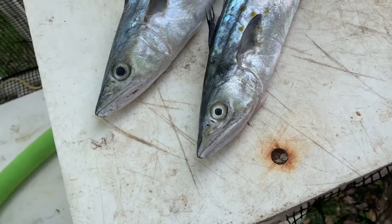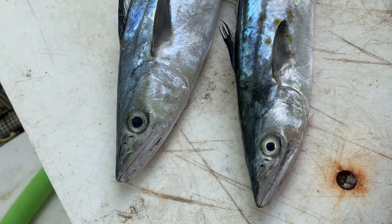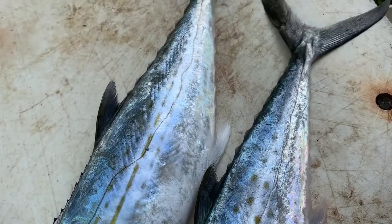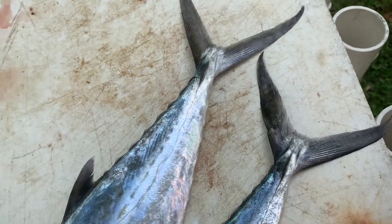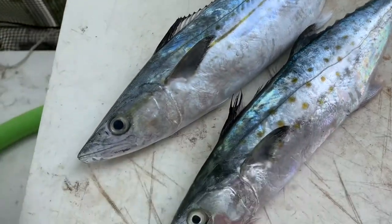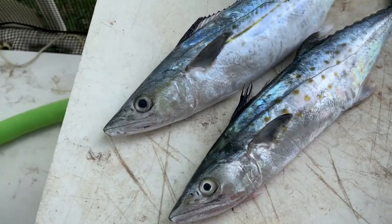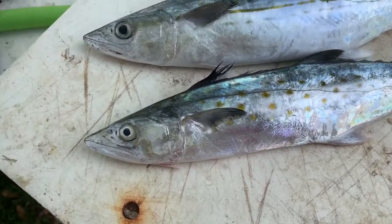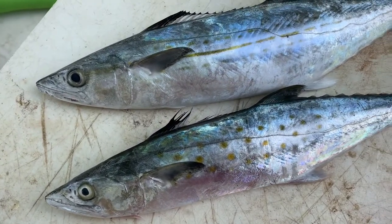Alright guys, beach fishing in South Florida — if you're fishing long enough, you're going to run into some of these mackerel species. We have three species that can easily be confused, especially when kingfish are small. We could put kingfish into the mix, but what we're going to do right now is talk about the Spanish mackerel and the Cerro mackerel.